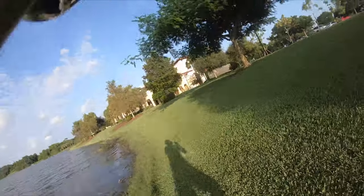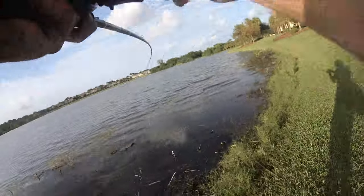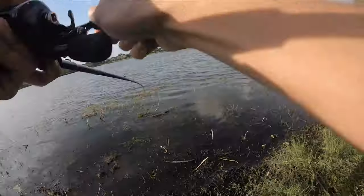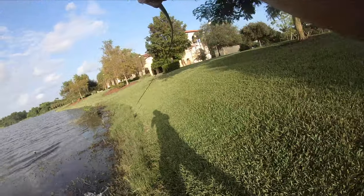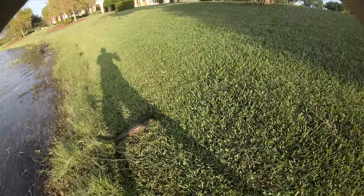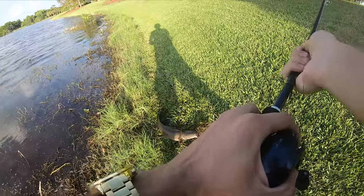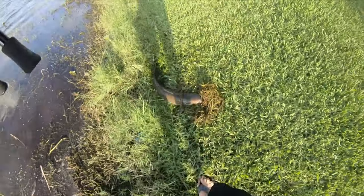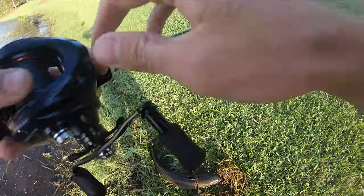Oh my god! Oh my! That is a monster freakin' snake head. Oh my god! No! Oh, he's in there. He's in there. He's still on there. Oh my — holy shoot, guys. Oh, that's probably my biggest snakehead ever.